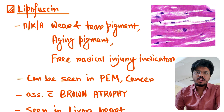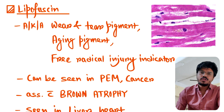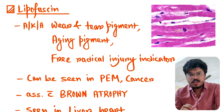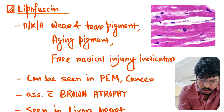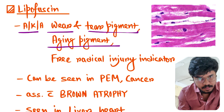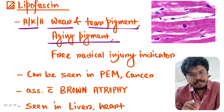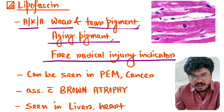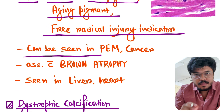Hi guys, now we talk about lipofuscin. It is also called brown pigment, it is aging pigment. The location is the perinuclear zone — around the nucleus. It is also called wear and tear pigment. It is the indicator of free radical injury.